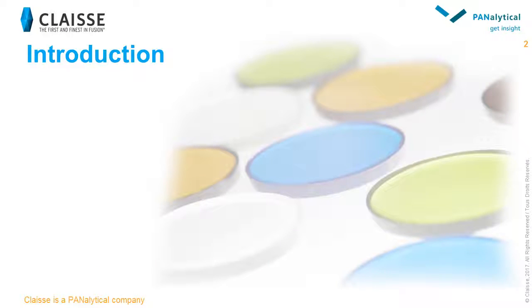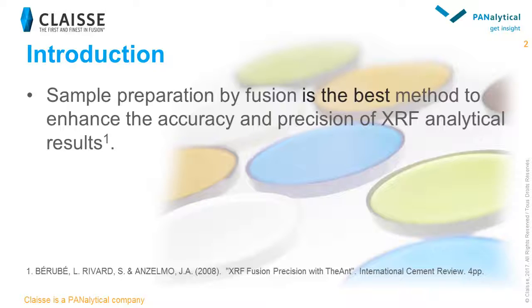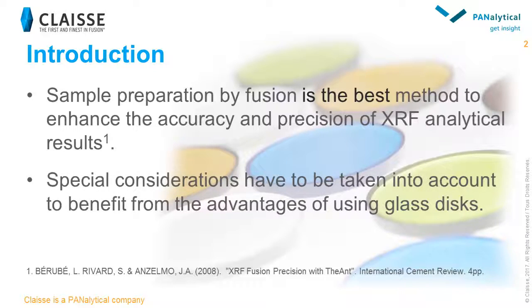Before detailing the weighing studies, we wanted to make a quick introduction about why we consider the weighing step so important in sample preparation by fusion, particularly for light major elements that are affected by mineralogical and particle size effects in pressed powders. Sample preparation by fusion is known as being the best method to enhance the accuracy and precision of XRF analytical results in many applications. Nevertheless, special considerations have to be taken into account when preparing the sample prior to fusion.